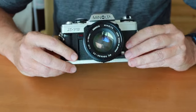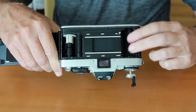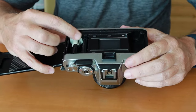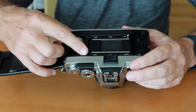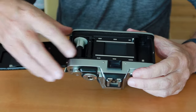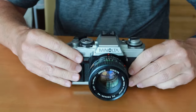Let me quickly show you how to load film. Simply pop open the film door, drop your film cartridge in, and push the rewind knob back down to lock it in place. Pull the film leader across and feed it into the take-up spool. Not only does the take-up spool turn, but the take-up sprocket turns as well. Pull it across until the holes on the top and bottom of the film are being caught by the sprocket. Then close the door, wind to frame number one, and the camera is good to go.